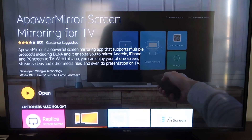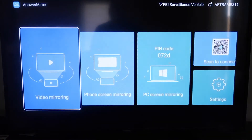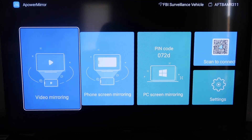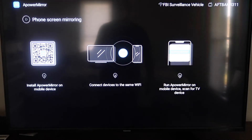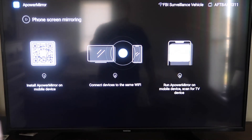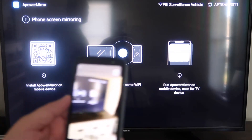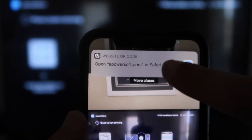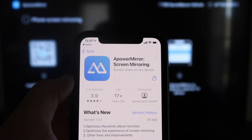It'll start installing. Once it's installed, go ahead and click Open. It'll take you to the main screen where you have to allow APowerMirror access to your photos, media, and files — click Allow. You'll see different options: video mirroring, phone mirroring, PC mirroring, scan to connect, and settings. Go to the second tab that says Phone Screen Mirroring and click on that. It'll show you a QR code — open up the camera app on your iPhone, scan the QR code, and it'll automatically take you to download the APowerMirror app on your iPhone.